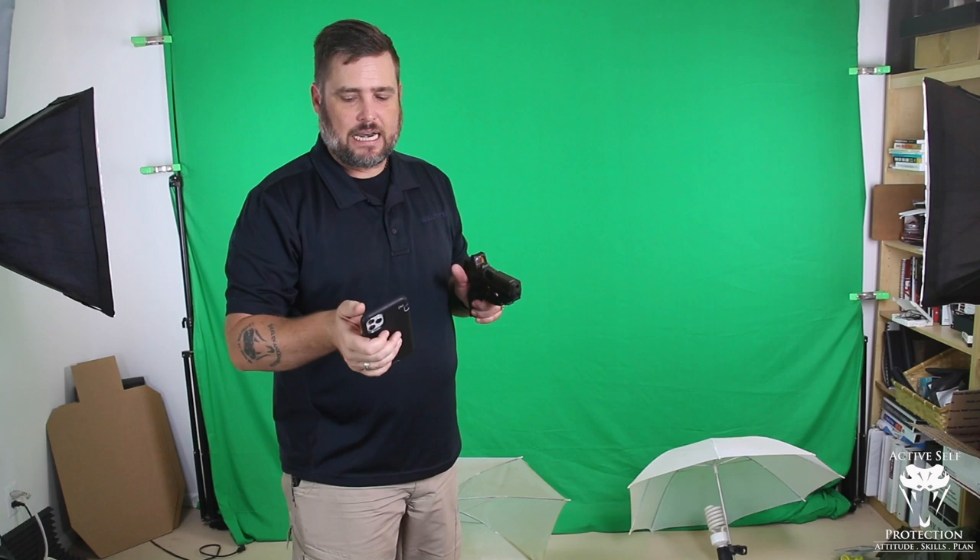Now I can speed up and I want to keep it in that acceptable zone. See what the Mantis does for us here — I've got this set in compressed surprise break mode. Let's hit the record button and see if it'll record for us. I'm going to do a few shots. It's going to show me a terrible score, but I'm not looking for a score here. What I'm really looking for is my sights to track straight down and the trigger to break while my sights are still settling.